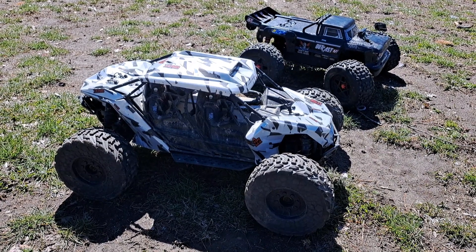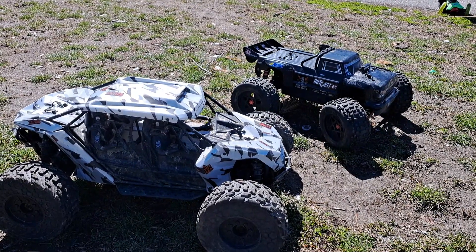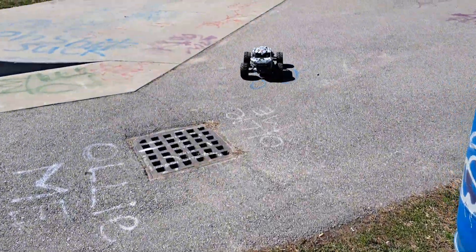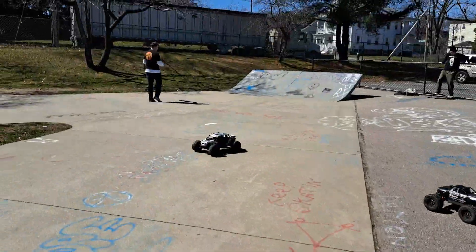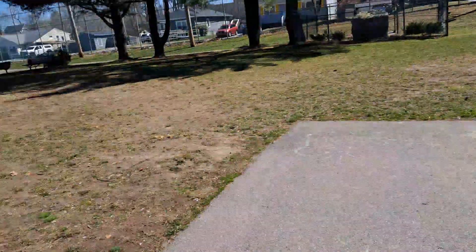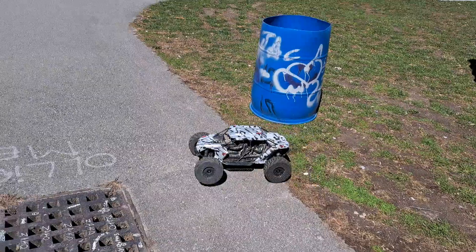We're at the skate park. We've got the Armor Fireteam 6S VLX making some weird noise and we've got the Outcast 6S EXB. Bunch of upgrades. Broken bulkhead but we're still going to run it.